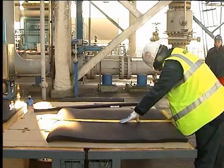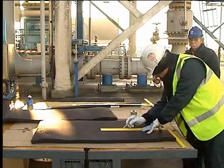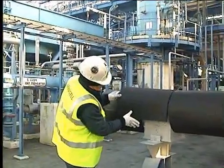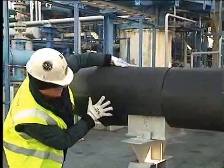Allow open time and then apply pressure to the wet seals. A 25mm brush can be used for this job, if preferred. Wet seal around the pipe support to finish.